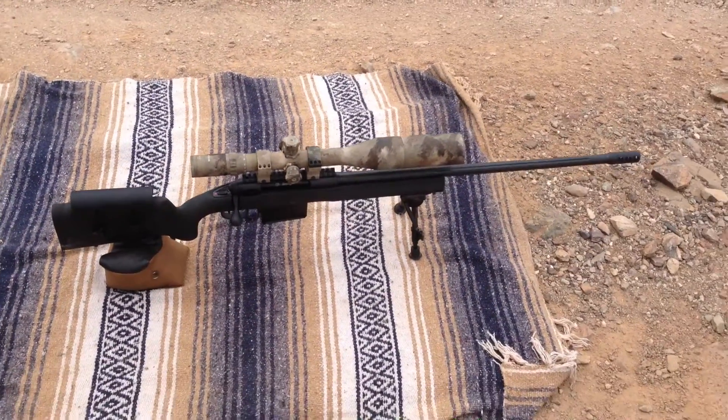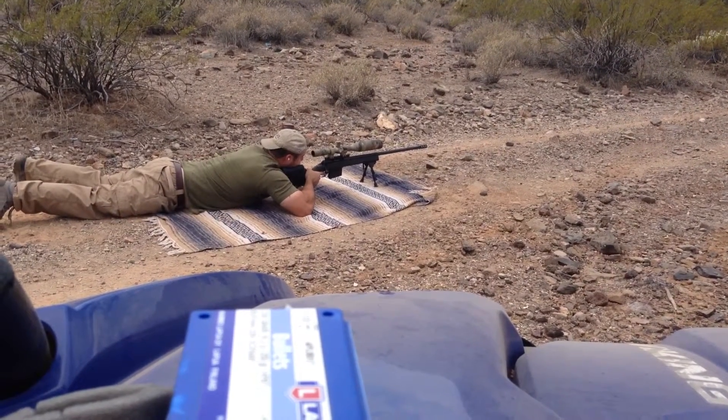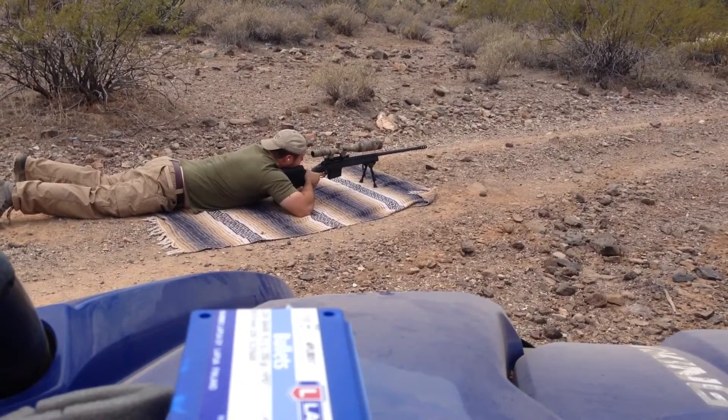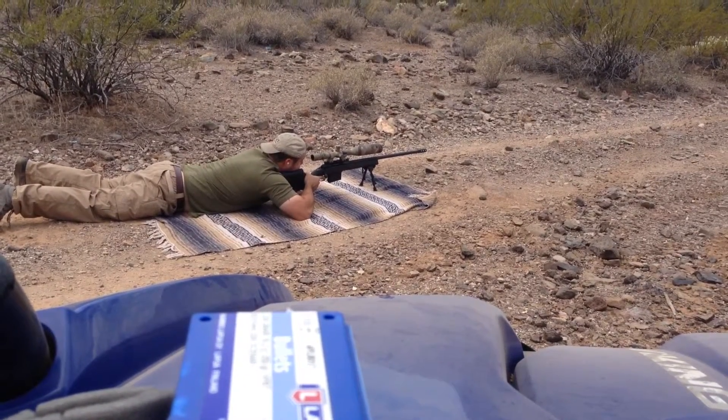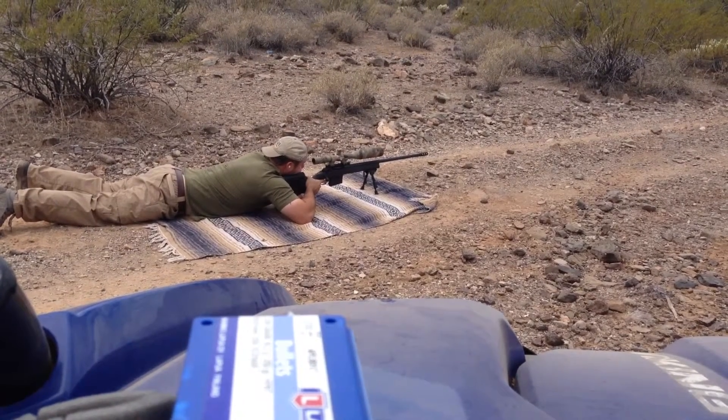We're going to take some shots. This first load test with the Savage 110 FCP is going to be 88 grains of Reloader 25, over 250 grain CNRL, Lapua brass and Federal 215 match primers.